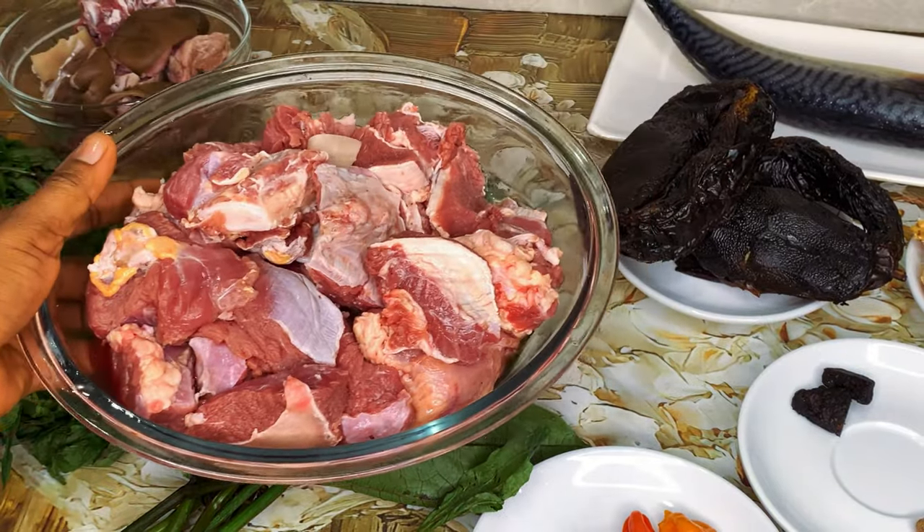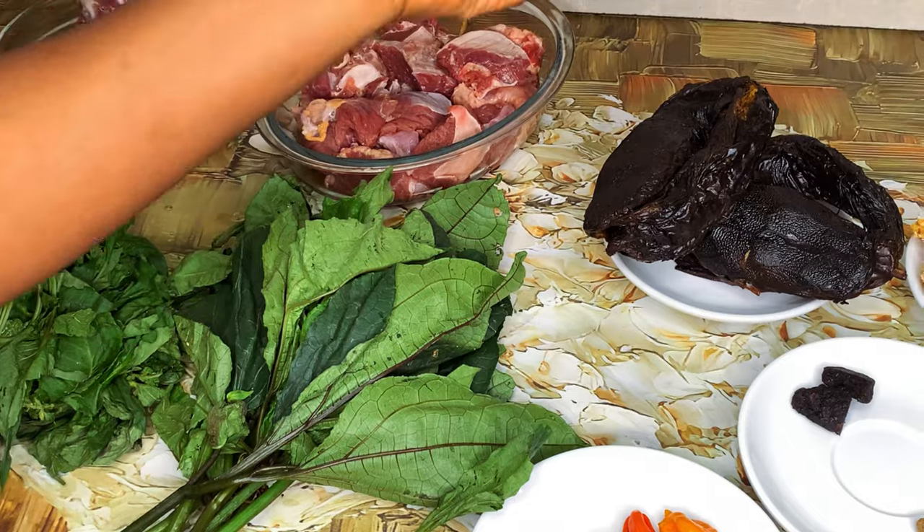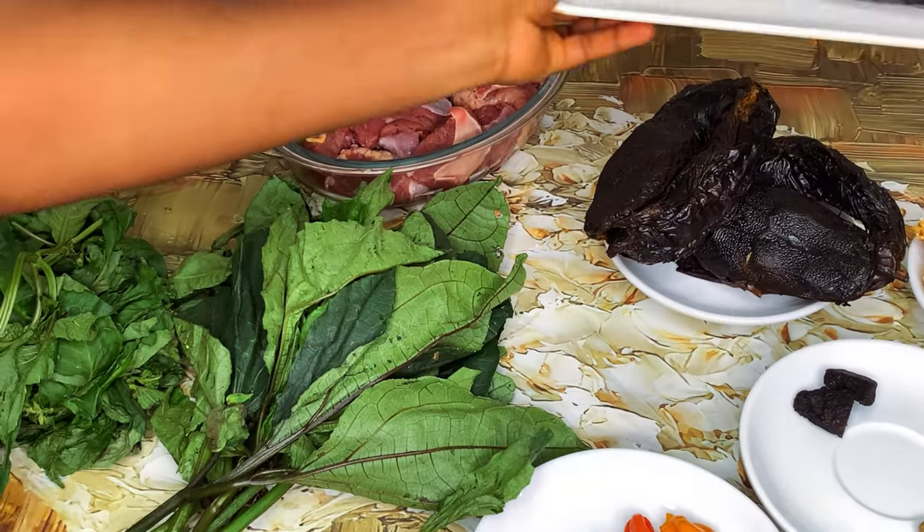Some beef, and finally mackerel fish. So let's just get right into the cooking.